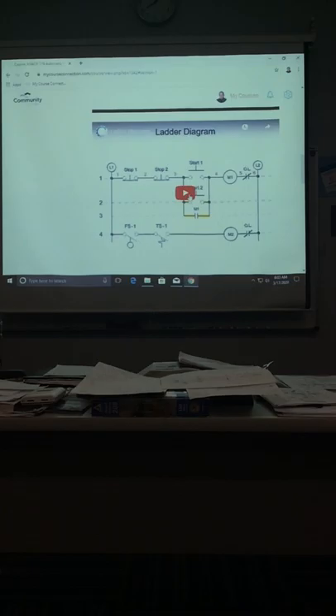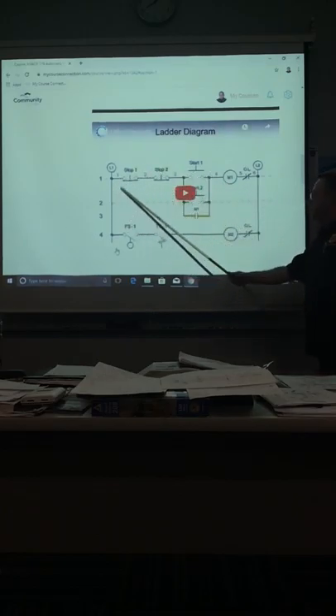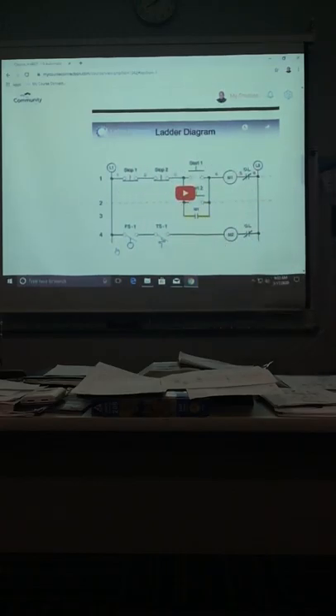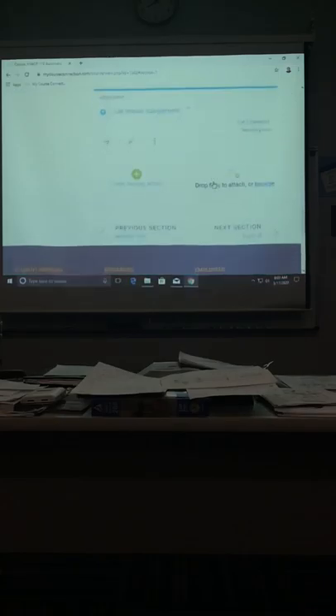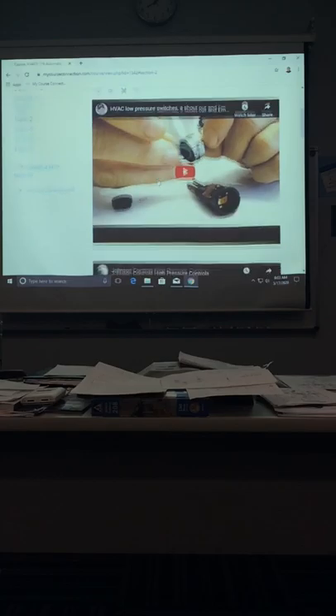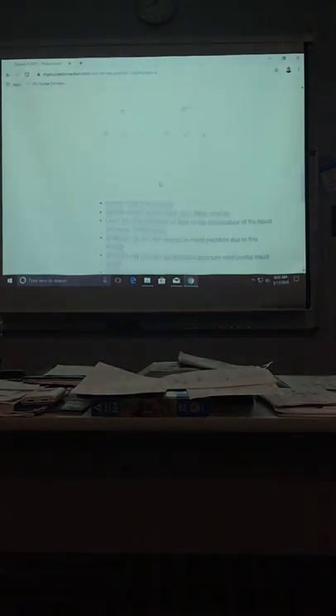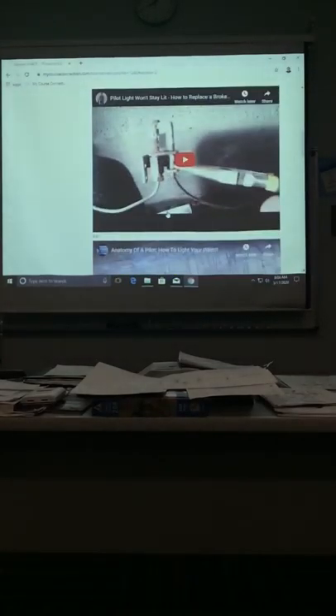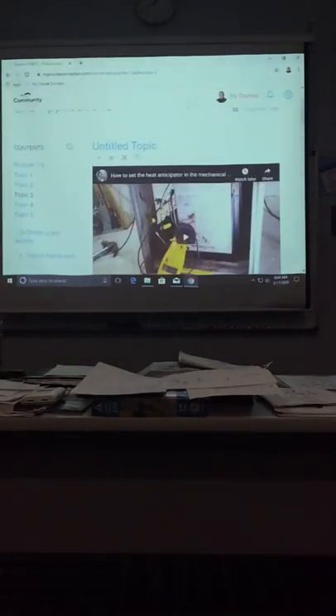Here are some videos you should watch today: 'What is bimetal?' — that one is in topic one. I would also watch the one on ladder diagrams. This is a diagram just like this — they had it during the contractors and journeyman exam, and it almost looks exactly like this.